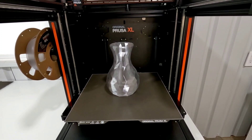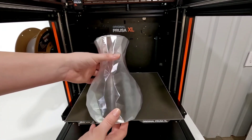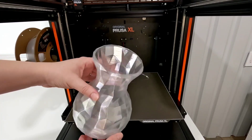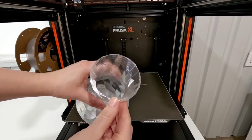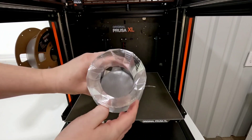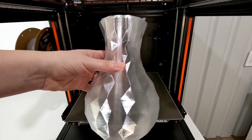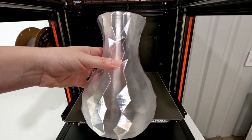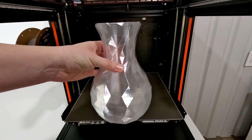The print itself looks really cool. When I grab it I'm surprised at how flexible it is. It's a very thin print even though it is a 0.32 layer height. It looks pretty. There is a little bit of overhang on the top.